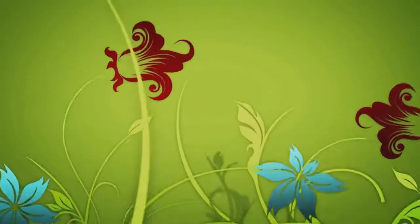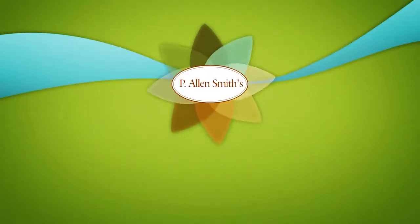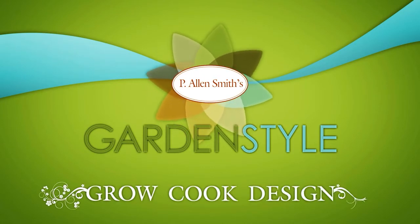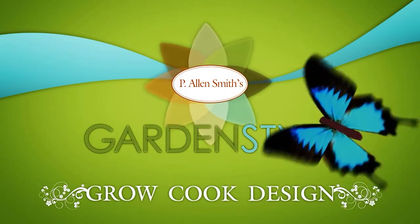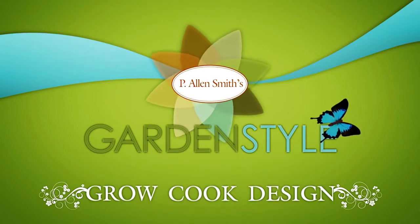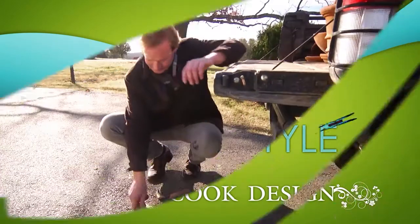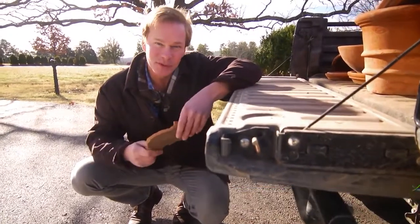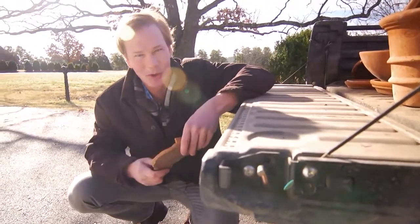Well, that's a problem, but no worries, I've got just the solution. Hi, I'm Alan Smith. Welcome to Garden Style, a show about interesting ways to grow, cook, and design your world.